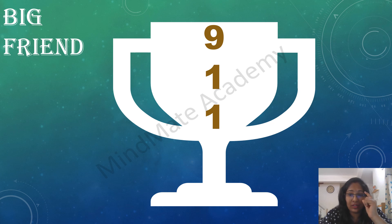9 plus 1 plus 1, 6 plus 3 plus 1, 7 plus 2 plus 1, 5 plus 4 plus 1. 8 plus 1. 3 plus 6 plus 1. 2 plus 7 plus 1. 4 plus 8 plus 1, 4 plus 5 plus 1, 9 plus 1.